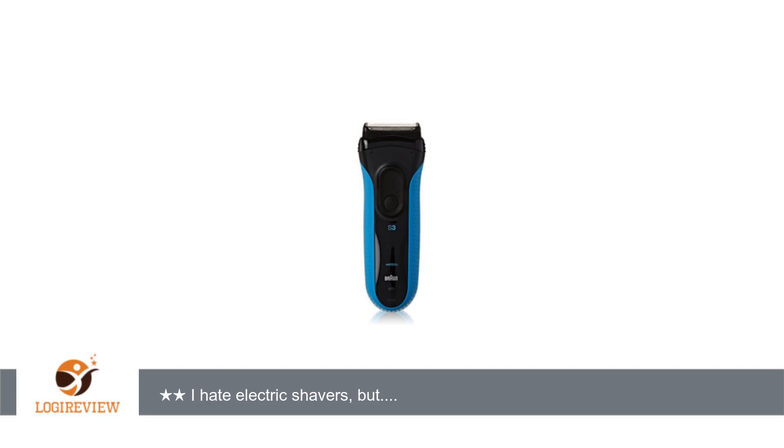Welcome to Best Reviews 2000. This item has a rating of 5.0 out of 5 stars. A customer wrote: